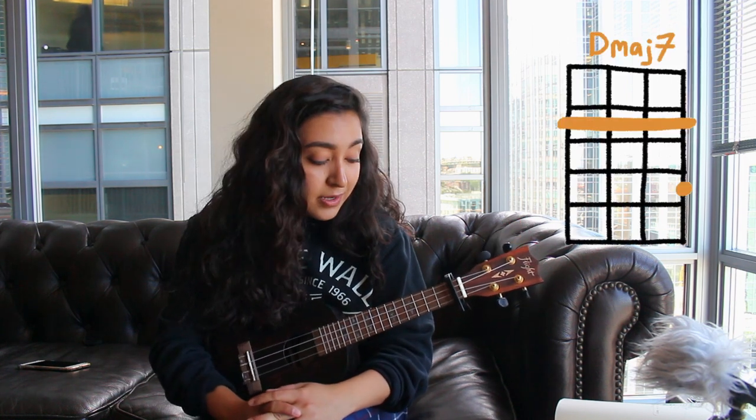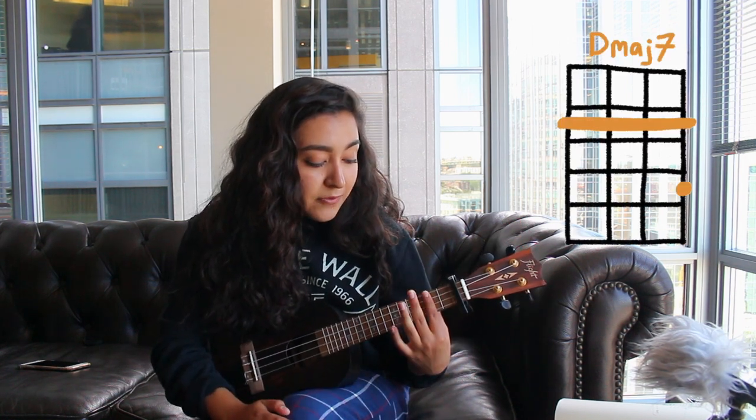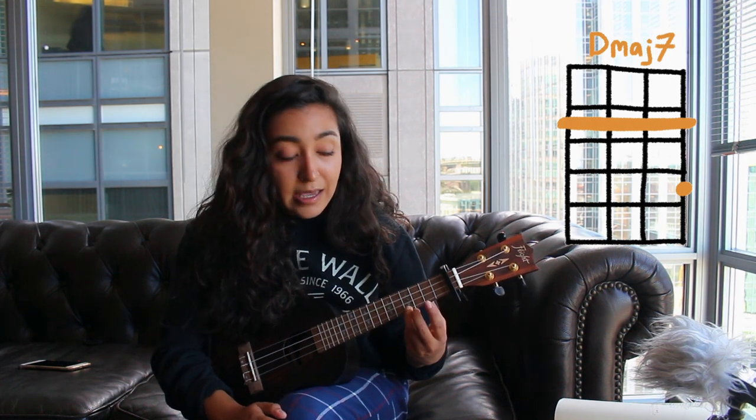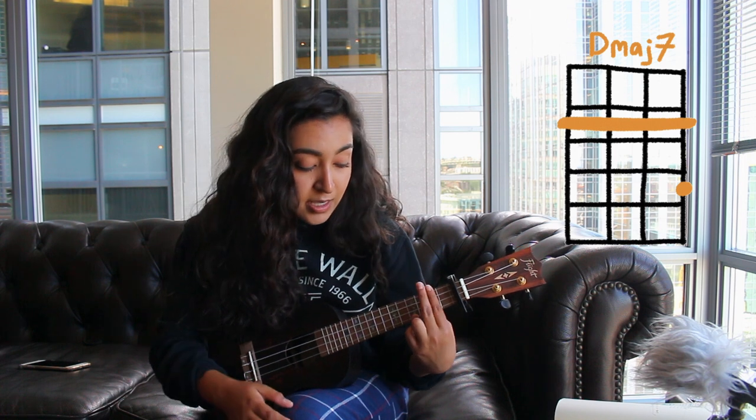The first chord that you need to know is D Major 7. Basically start off on the second fret — make sure you're barring that down — then put a finger down on the bottom string, the A, on the fourth fret.